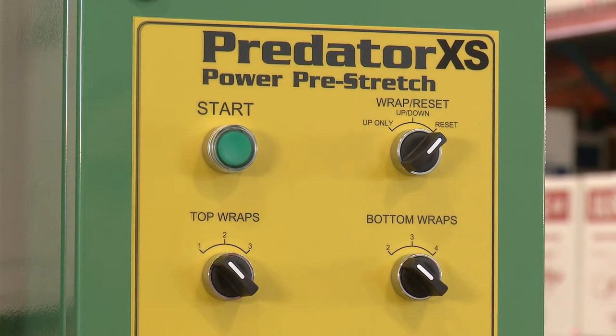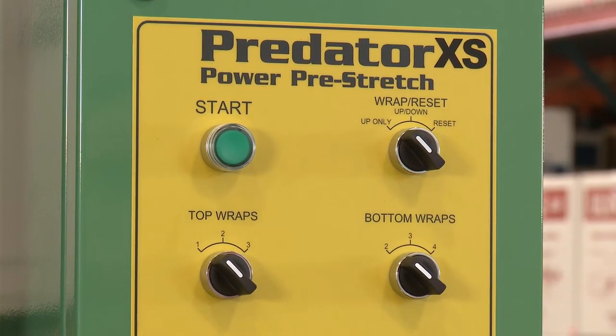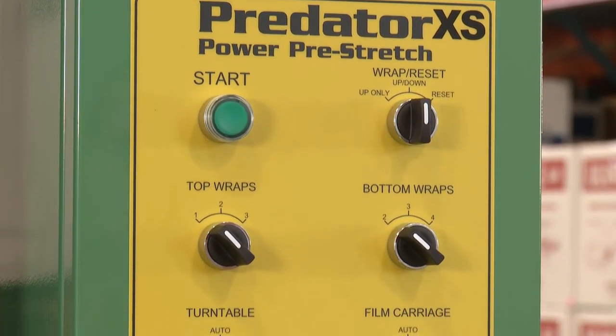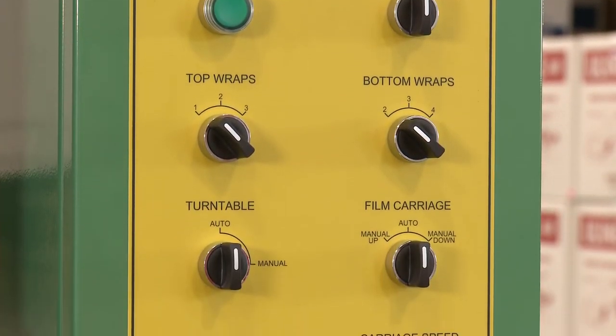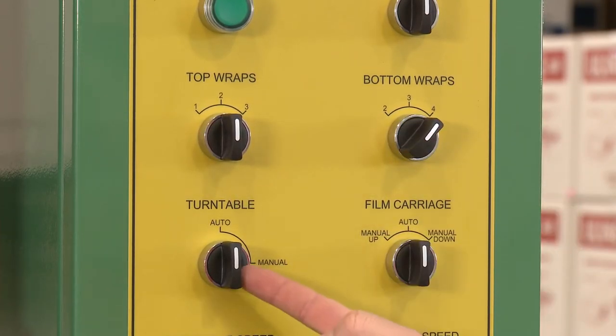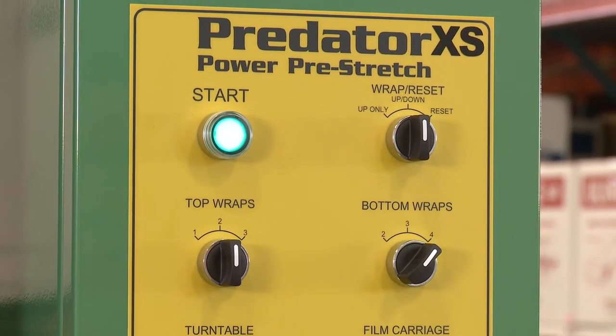Now you can select your wrap mode. The wrapping mode knob provides the option of having the pallet wrapped in just the upward direction, or both upward and downward for added strength. Once you have selected your wrap mode, choose the number of top and bottom wraps. Make sure the turntable and film carriage knobs are set to auto, then press the start button to begin wrapping your pallet.